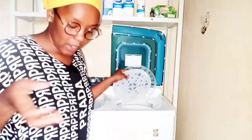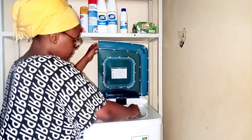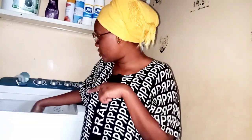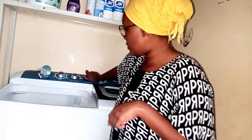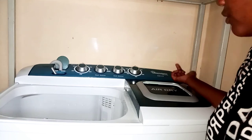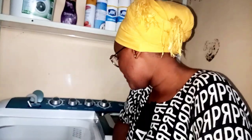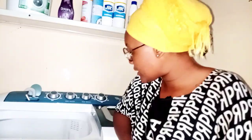I'm done washing so I'll place the lid back. Now I'm going to drain the water on the wash side — I'll take the drain pipe to the drainage area and let the water drain out. We'll give it some time because there's a lot of water inside there.